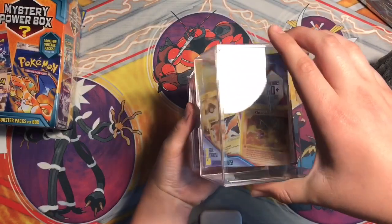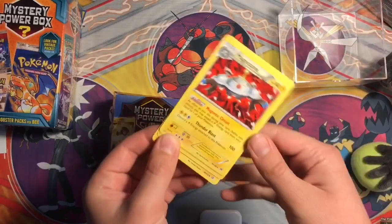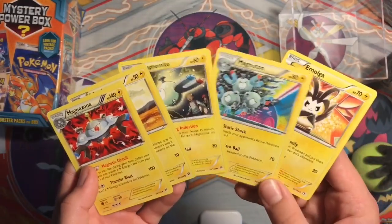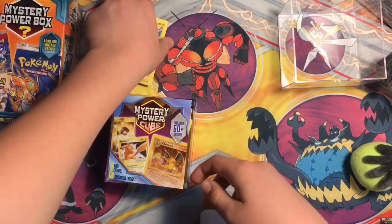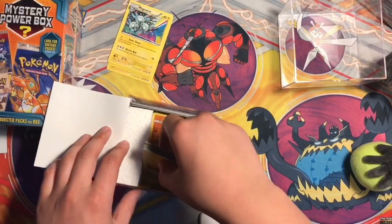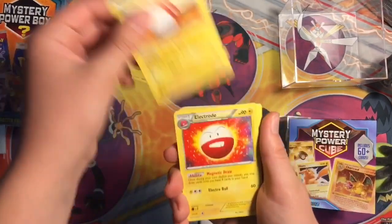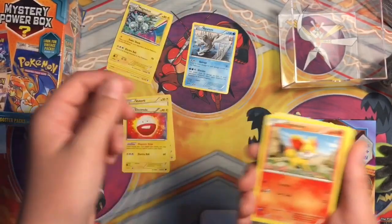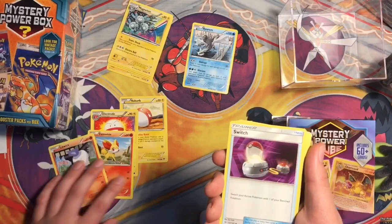Okay, that was a mega L. Alright, so let's put that one aside. So far we got a Magneton, and Emolga, all from the same set. These are all electric so far. Let me just take this bunch out right here. And we got Voltorb, Electrode, Kirlia, Fennekin, Litwick - actually the rares I'm gonna put aside.